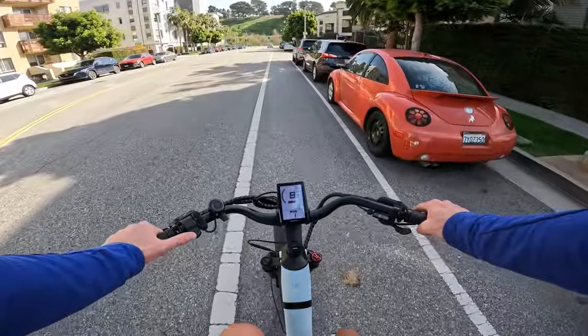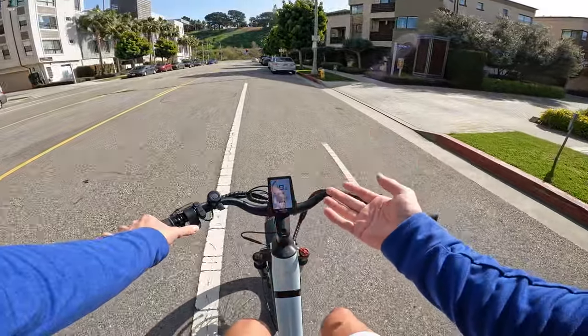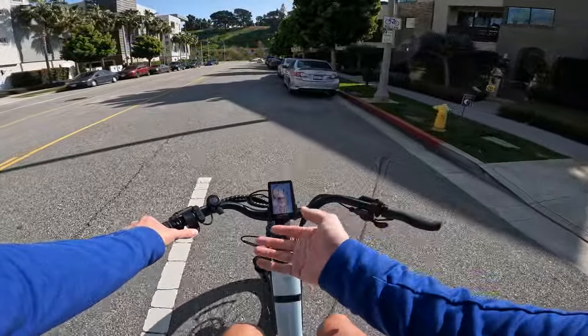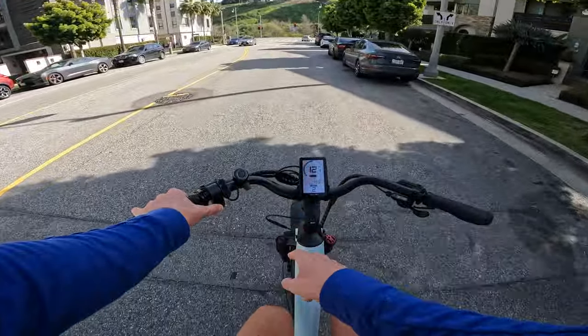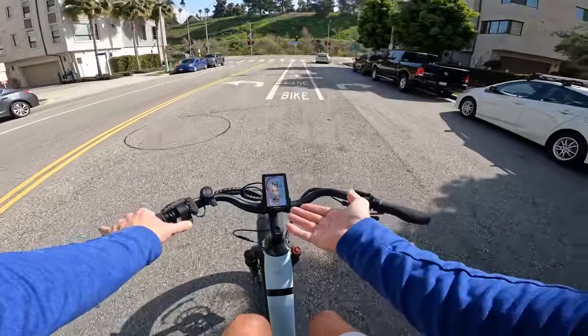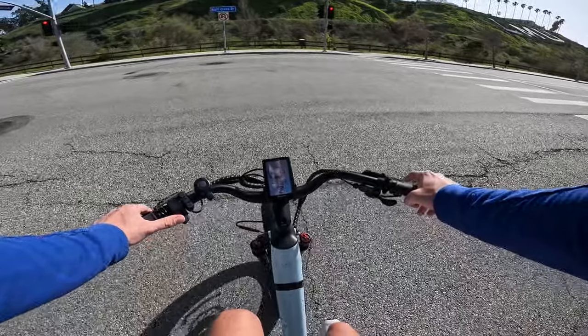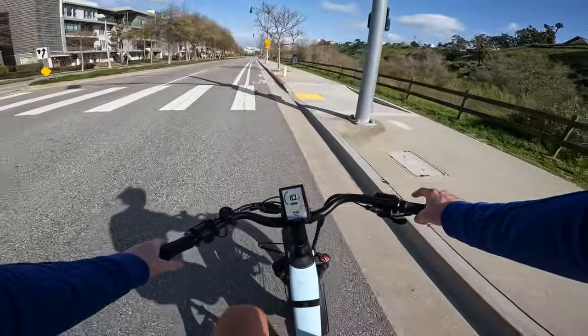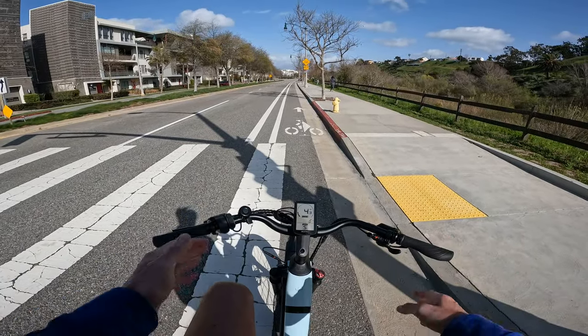A significant difference about the pedal assist modes on the Nomad 1 is they cut you off at different speed limits per level. On pedal assist 1, holding the throttle down cuts you off at 11 mph. On level 2 it lets you go up to about 14 or 15 mph. The Aventure doesn't have that tiered speed feature. But when you crank it up to pedal assist 5, this is where you start to see the real difference in performance.